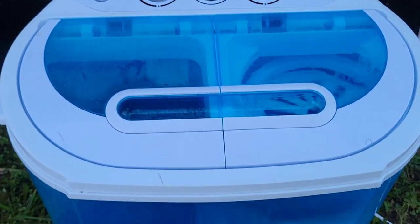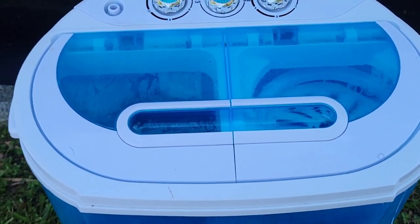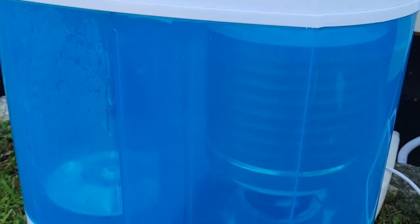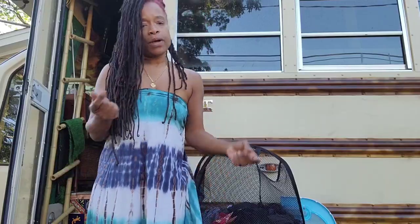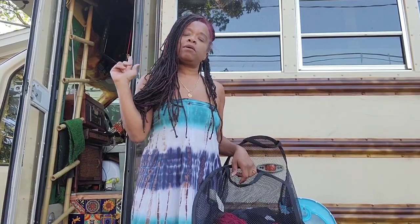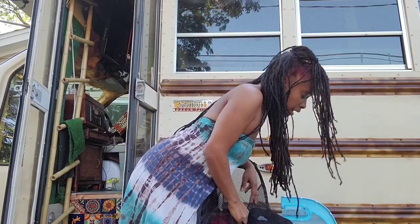We're going to let that spin out — that will get it about 80% dry, and then I'm going to hang them up to finish drying. I only put half the clothes in; the other half is still in the wash. Look at the power in this little machine — can you see how fast that is spinning? It's really getting most of the water out. It will probably only take a few hours in the sun to dry. Since the sun is going down, I'm going to hang them up in the bus and turn on the heater. It might rain tonight.